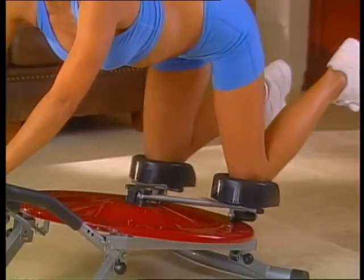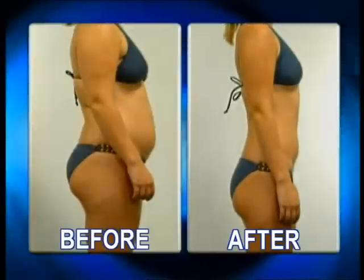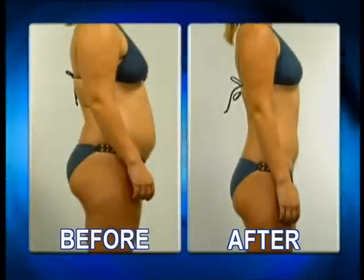I recommend the Ab Circle Pro to my patients, and if they use it properly in the first two weeks, they're going to see great results. On the Ab Circle Pro, I lost almost three dress sizes in a few short weeks. I was a size 10, and I'm now fitting into a size 4 thanks to the Ab Circle Pro system.